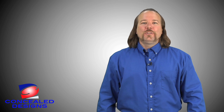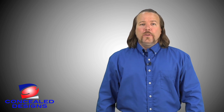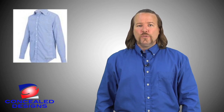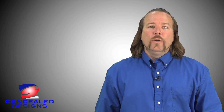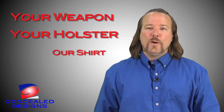As I've shown you, the Concealed Design's shirt allows you to conceal most types of guns and holsters. It provides quick and safe access to your weapon when you really need it, and it's comfortable to wear. We also want you to remember that it comes in different fabrics, colors, styles, long and short sleeves, and fabric weights. The Concealed Design's shirt also works for both left and right handers. And remember, with the Concealed Design's shirt — it's your weapon, your holster, our shirt.